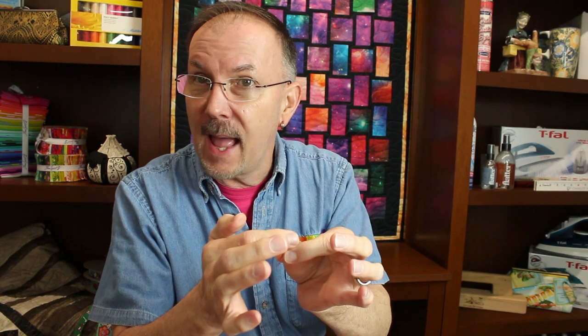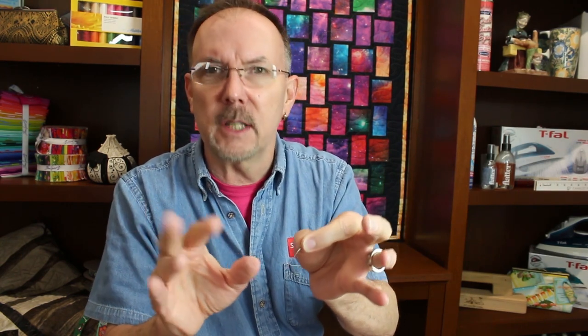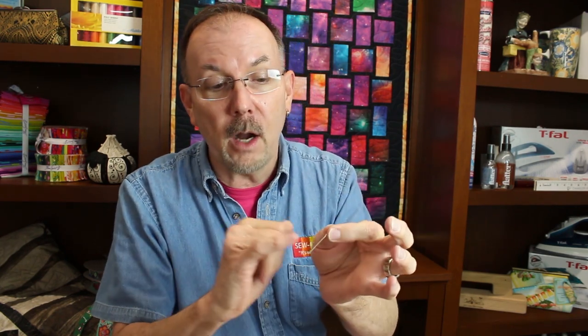Needles have different sections or parts to them. The flat back, the shank, the shaft, the scarf, the eye of the needle, the tip of the needle, the groove — these are all important parts. You want to make sure that the groove of the needle is not going to inhibit the movement of your thread, which means you need a larger needle for a larger size thread. The scarf of the needle is that little cutout in the back — that cutout is what's going to interact with the machine.